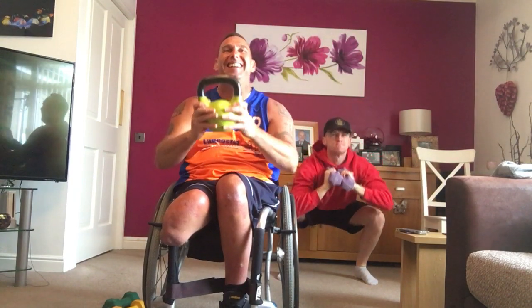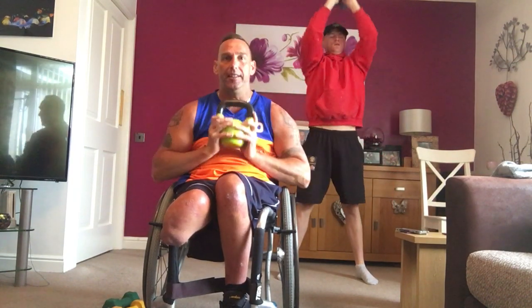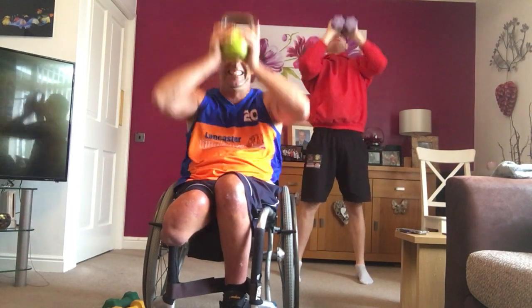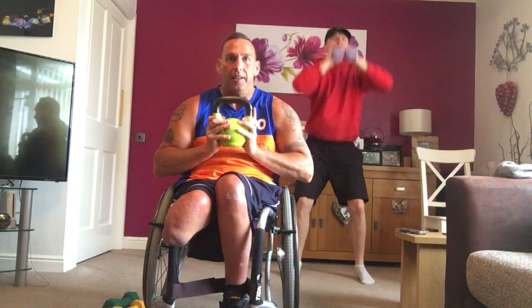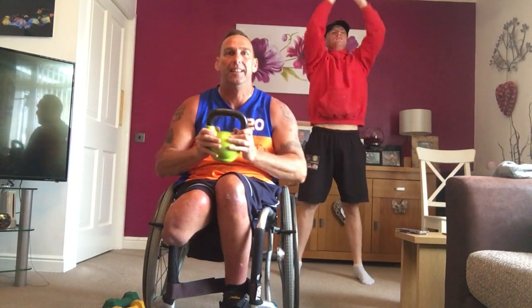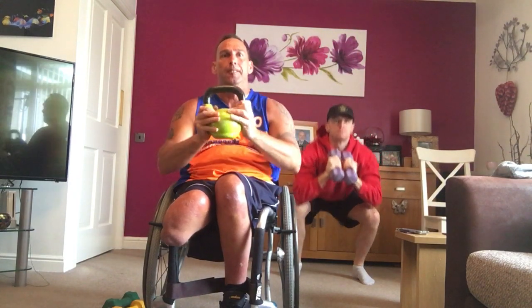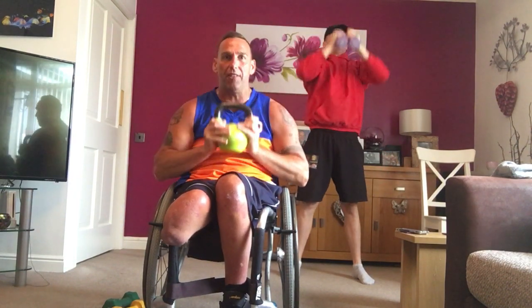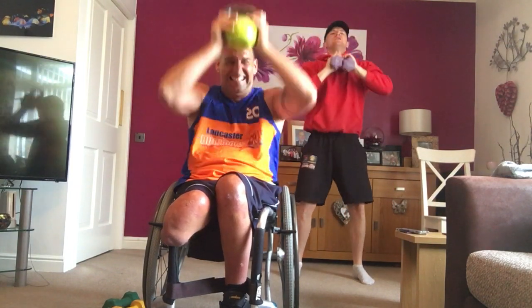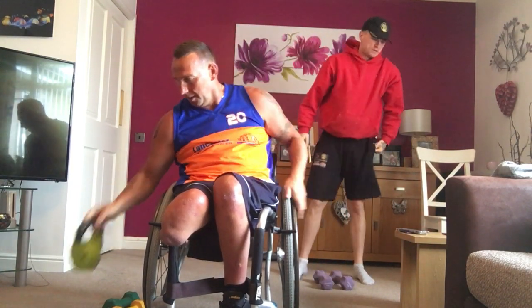Adapt it for you. Let's go. Perfect. Keep going. All the way. Ten seconds. Let's go. Drive it up. Squat to press. Three, two. Perfect.